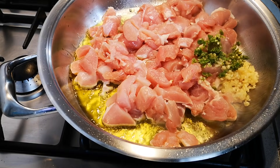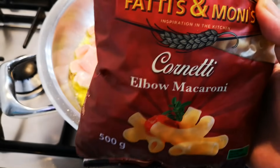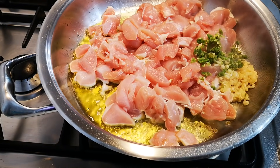While that's going, I'm going to cook half a packet of olive macaroni in some salted water on the other side of the kitchen.